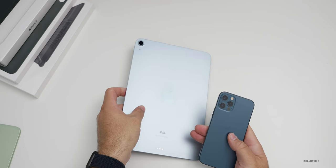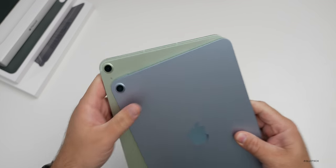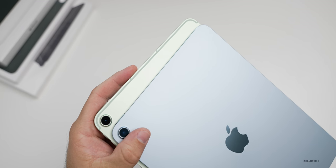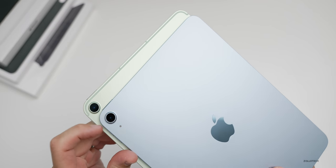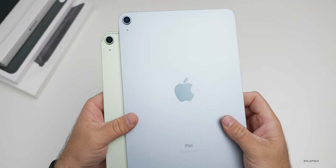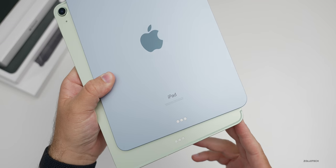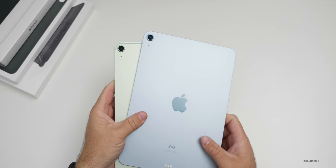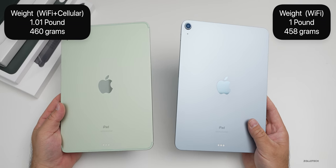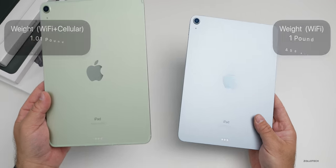I like the pastel colors. Bringing the two iPads next to each other, the only difference I see right away is antenna lines at the top on the cellular version — on the green version there are antenna lines across the top, while they're not on the Wi-Fi only version. The same is true on the bottom. As far as weight, the Wi-Fi version is one pound while the cellular plus Wi-Fi is 1.01 pounds or 460 grams — so close you can't really tell.